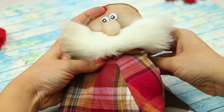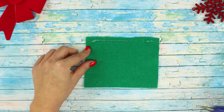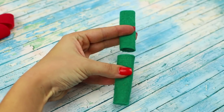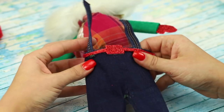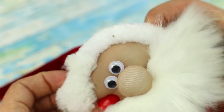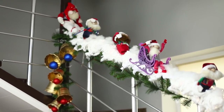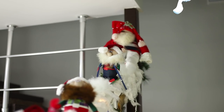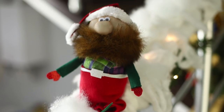Dress the dwarf in a plaid shirt. Make a roll from a piece of green felt, cut it in half, and fasten the hands. Put on denim overalls and put a Santa hat on his head. At no extra cost, your house will be populated with a bunch of funny Christmas gnomes. Why not give them a ride on the cotton snow-covered railing? They're so sweet!